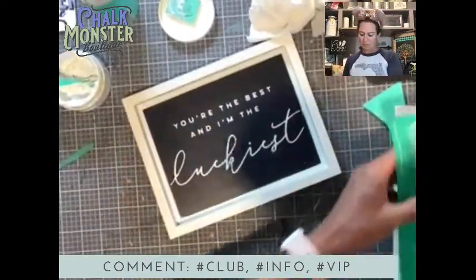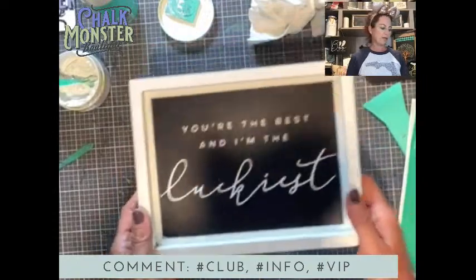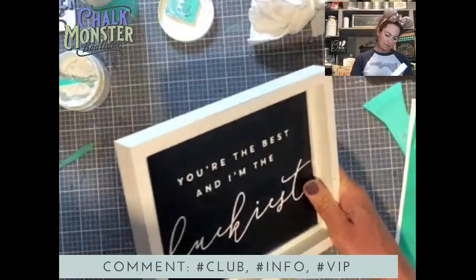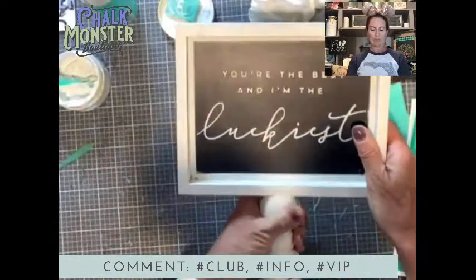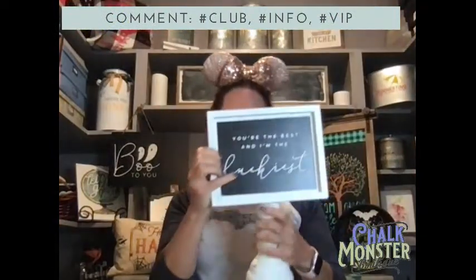I pull this off just like that. Look how gorgeous that is — 'You're the Best and I'm the Luckiest.' What do you guys think? Do you love this? And then it fits right here in this stand. Isn't that so cute? The stand is $19.99, the transfer is $14.99. I will throw in a squeegee and some paste and a discount if you want one of these. Type hashtag bundle if you want to know what the discounted price is.